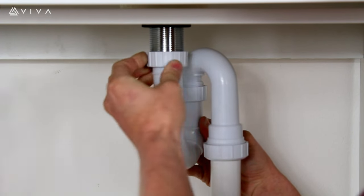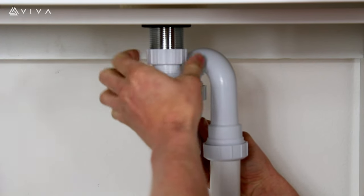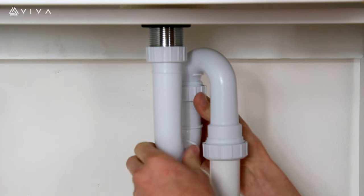Once in position, fix the trap to the waste by connecting the BSP nut to the waste thread, and remember to re-tighten the locking nut.